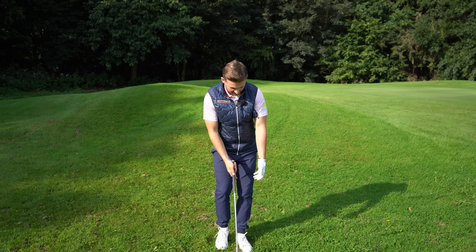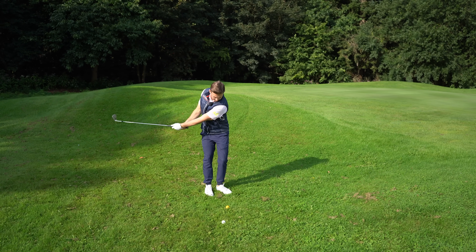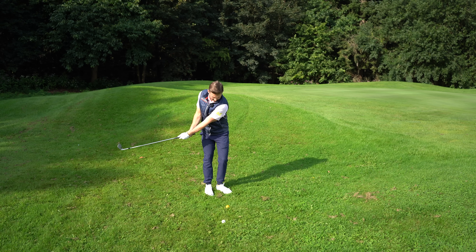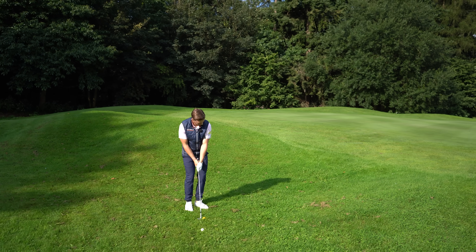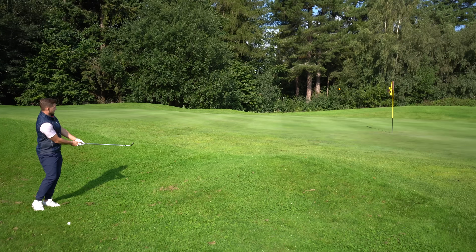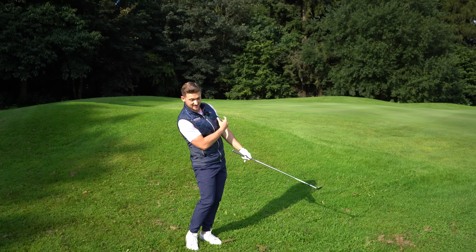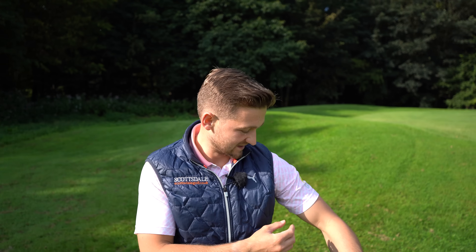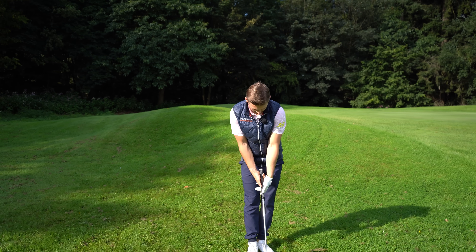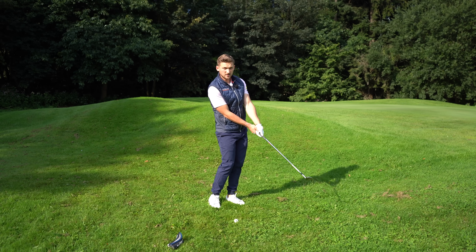A great little hack to get this feeling — because it can be tricky at first — is to grab your head cover, put it under your right arm, set up with the right arm locked in, and just rotate keeping the head cover in place. Watch how close I can get this: just a few waggles, feel the rotation — hear the click on that? I kept it in and that was a really nice strike.